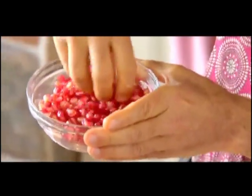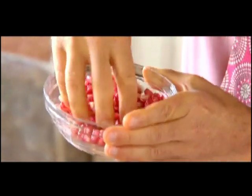They dry on a paper towel so that you can use them in chocolate, which is what we're going to wrap these with.